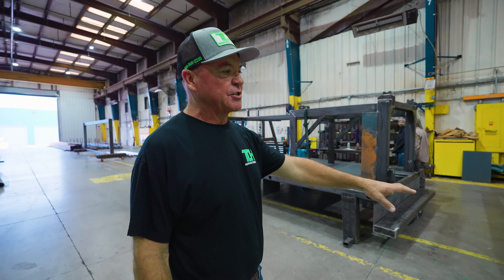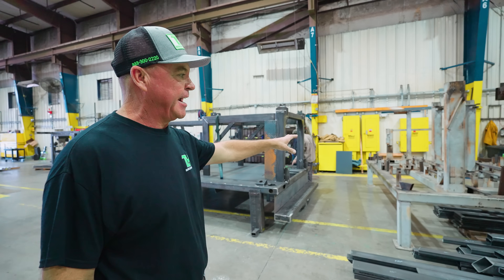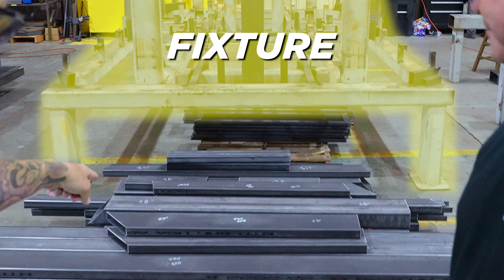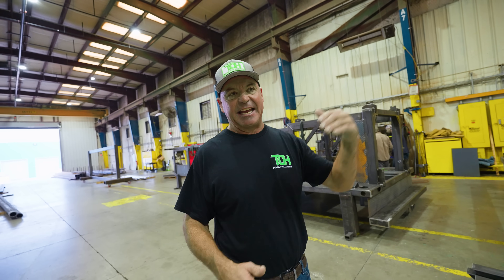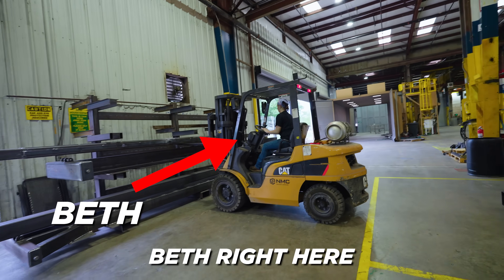Our next build is right here on the floor and it's about to go on this fixture. The nice part about fixtures is we know they're straight and square. If a piece of metal goes on it and doesn't fit, we know there was a process that got cut wrong or something happened. So it doesn't get further down the line before you realize there's a problem — it shows up right here.